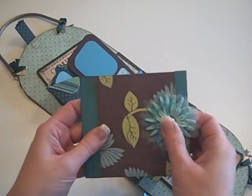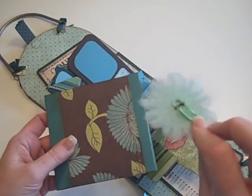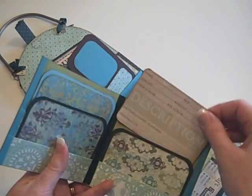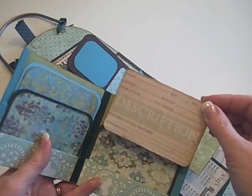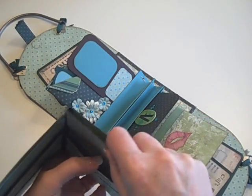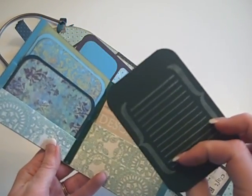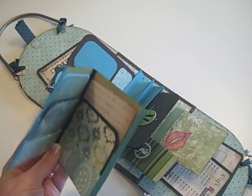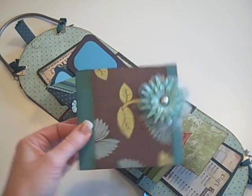Here is the wallet — it's got a little embellished flower that's just hooked on to a paper clip. She opens it up and inside are some of those Mind's Eye tags that you can buy; this one would be kind of like her driver's license. In the other pockets she can do some journaling on the back and put some photos — those are her credit cards. It just closes up with the paper clip, so there's her wallet.